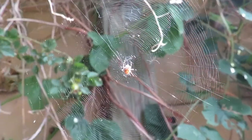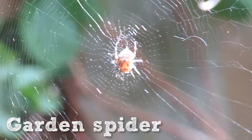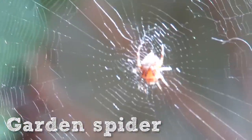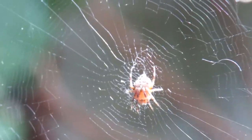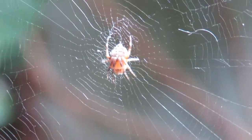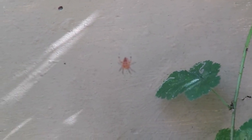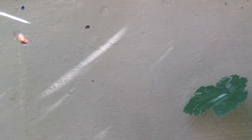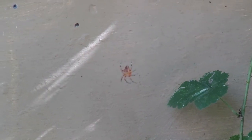Some spiders make webs to catch their prey, like this garden spider which is a kind of orb-web spider. Orb-web spiders make the classic web with radial spokes of silk connected by a silken spiral. They wait in the middle for a flying insect to get stuck in their web and then they pounce. I'm using a piece of grass here to mimic the vibrations of a struggling insect, but the spider quickly realises it's a trick and returns to the centre of its web.